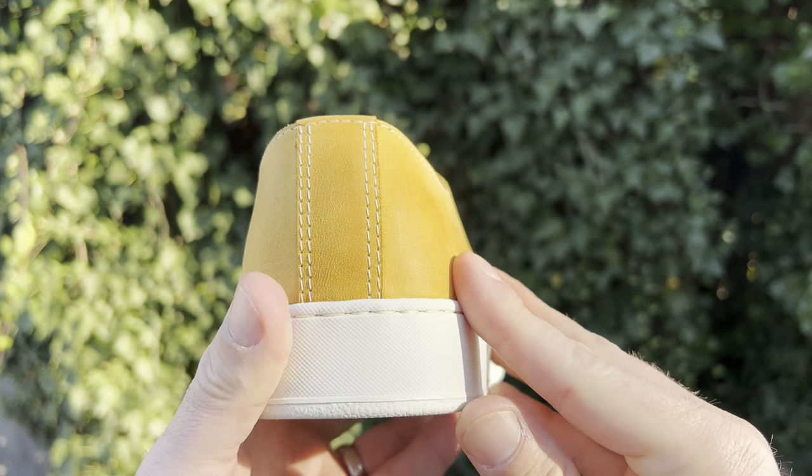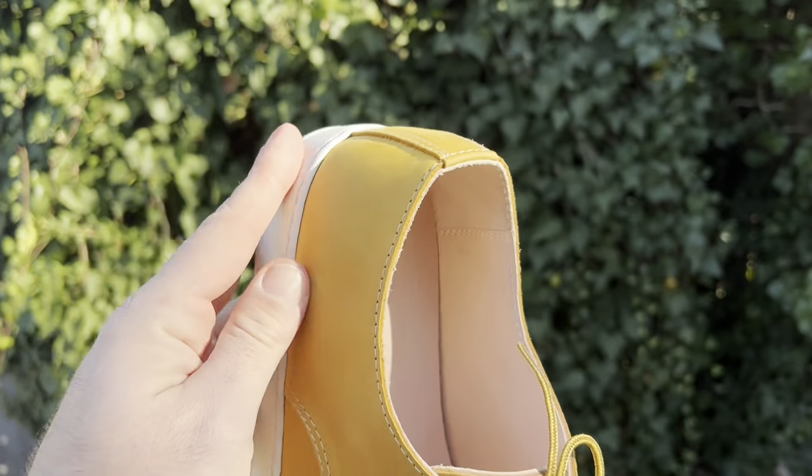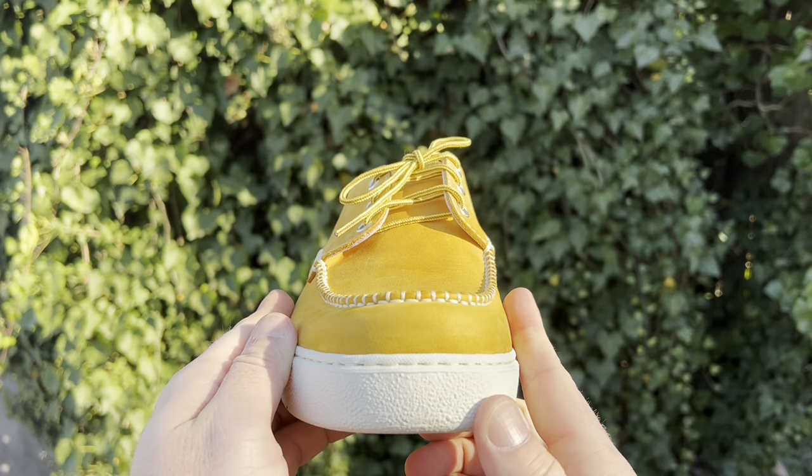This leather has a really nice, fine sort of micro suede feel about it. It's not overly waxed — it's got sort of a new book feel going on, and I anticipate that they will just age up beautifully.